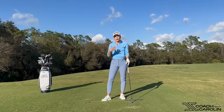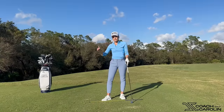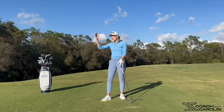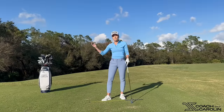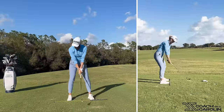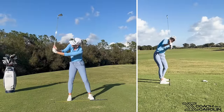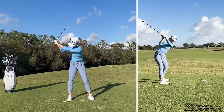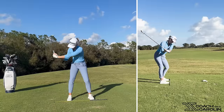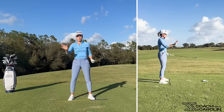I want you to understand that when I'm showing these things, I'm exaggerating — these feels are for people who are getting steep in the downswing, so you really need to feel the opposite extreme for it to come into your golf swing. From the top of the backswing, feel like your right shoulder is not coming up towards your ear steepening the shaft. It's staying away, increasing the distance between your right ear and right shoulder. Then you can shallow the club efficiently and swing through to hit that beautiful baby draw.